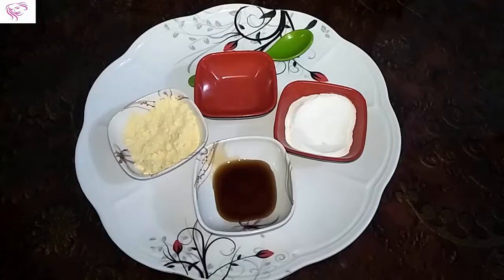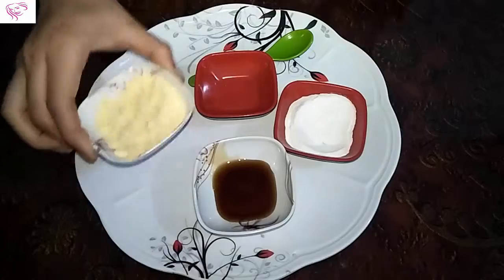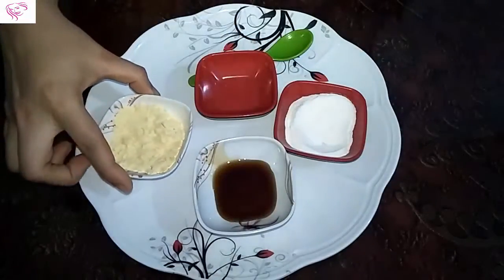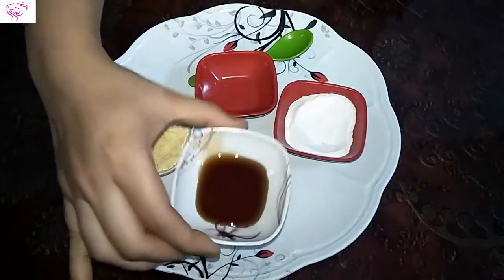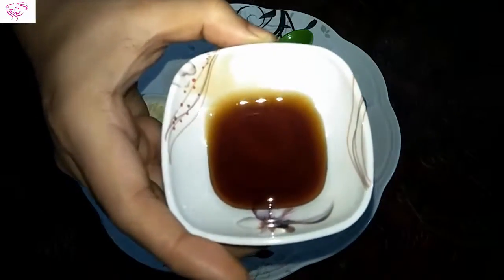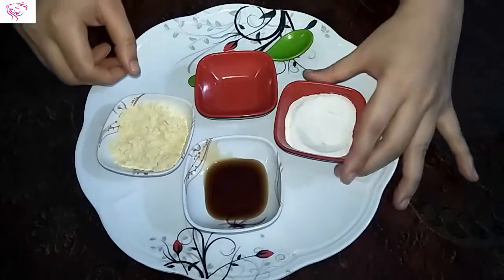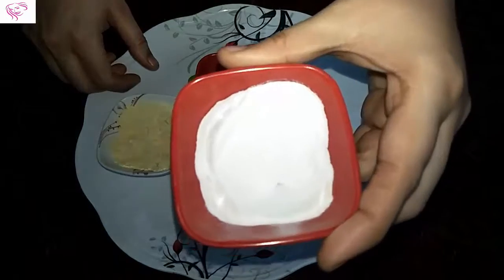Hello friends, welcome back to my channel. Today I'm showing you how to get a whitening face mask to remove wrinkles and blackheads. Let's start — the ingredients are gram flour, honey, and rice flour.